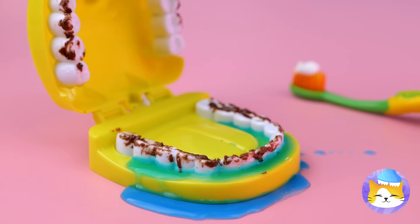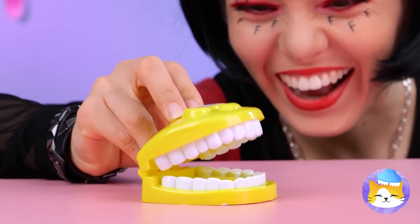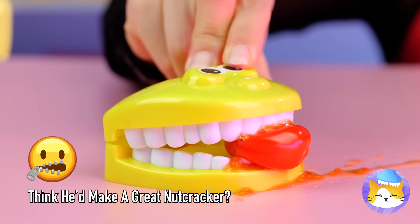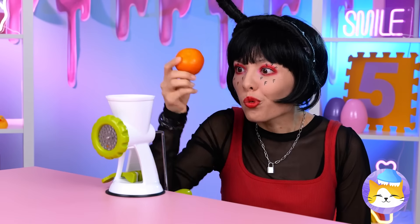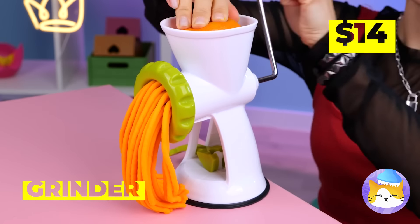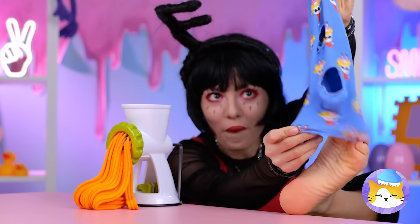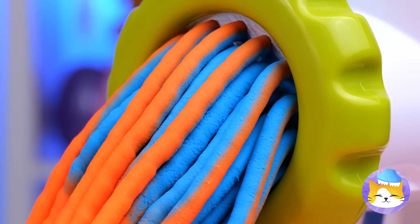Now it's time for a good brushing. Good boy — you've earned yourself a little treat. You could eat that, or we could try out your new grinder. Something tells me that wasn't an orange. What else can we grind up? A sock — why not? Orange and blue go great together.